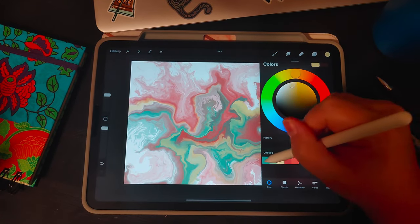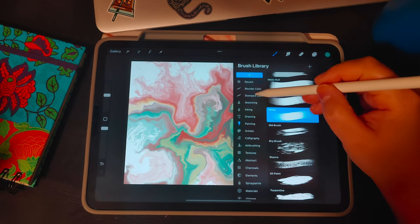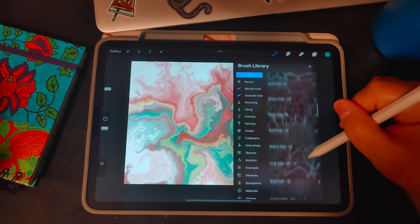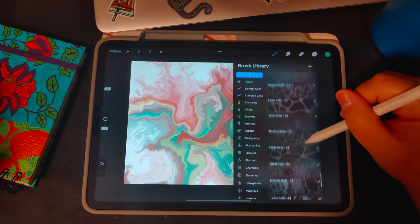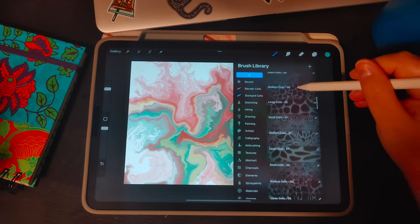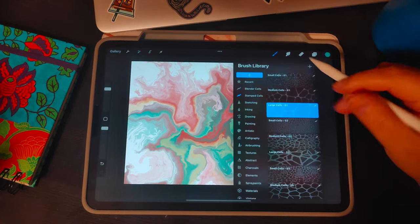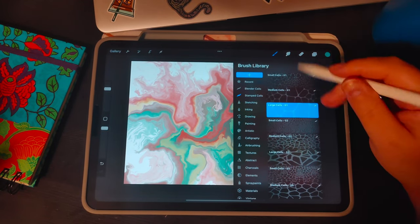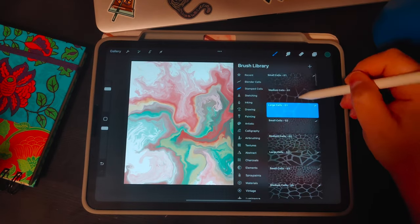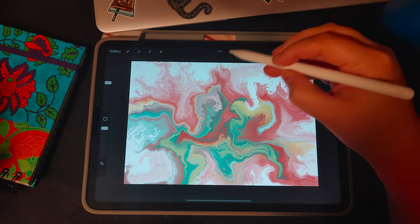I'm currently working on blender brushes — I've been working on them for about six months and they're still not quite where I want them — but I created these cell brushes over a year ago. I have about 26 designs and they all have three different sizes: small, medium, and large. The small, medium, and large are scaled to a canvas of 5,000 by 3,500. They are all continuous pattern brushes and we'll run through all of them quickly to see what they look like.